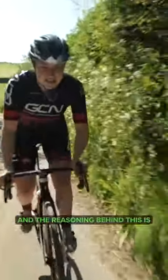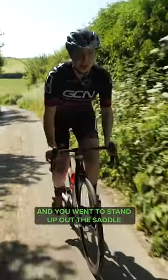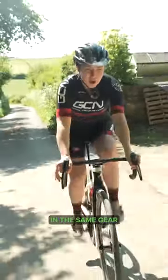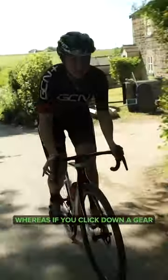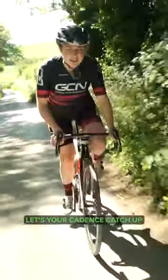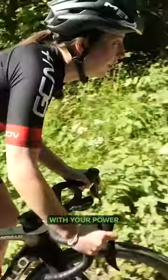The reasoning behind this is if you were in your easier gear and you went to stand up out the saddle, your cadence would instantly go a little bit quicker just because you're putting more power out in the same gear. Whereas if you click down a gear, it stabilizes you a little bit — it lets your cadence catch up with your power.